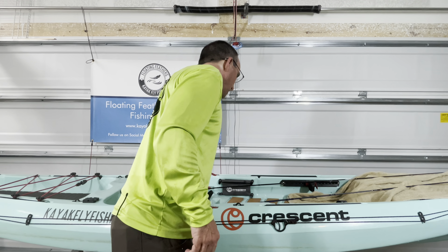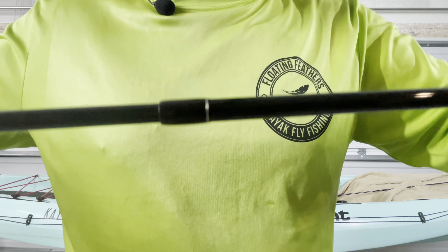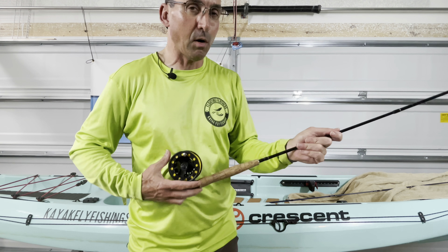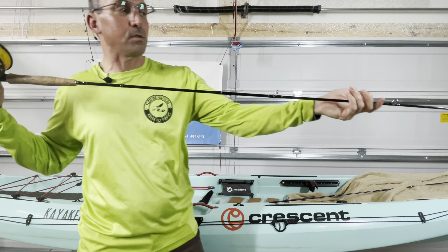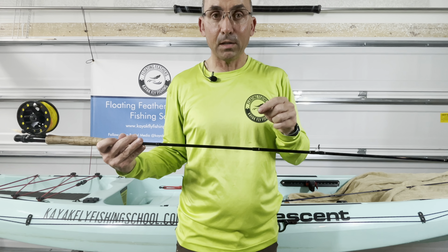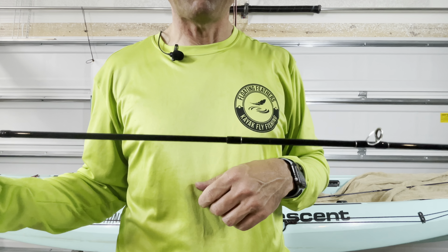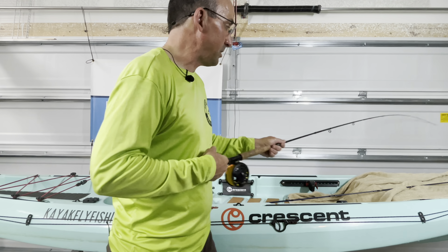Now, if your fly rod doesn't happen to have any dots on there and there are no dots to know that you're aligned, you're going to have to kind of eyeball it — look down, pretend the reel is not there, and make sure all those eyelets are in a line and lined up. What you can do, if you'd like, is use white fingernail polish with a toothpick and put a little dot here and a little dot there. That way, the next time you put this together, the two dots will line up and you're good to go. So that is your tips and tricks on how to assemble a fly rod, whether you have dots or no dots.